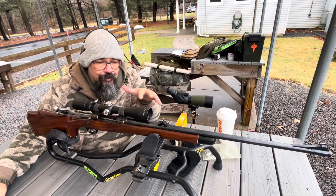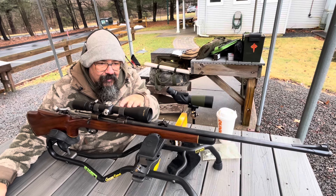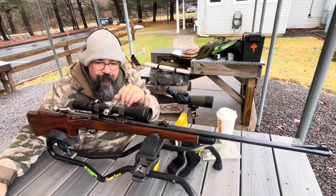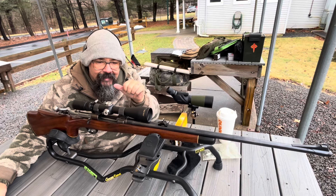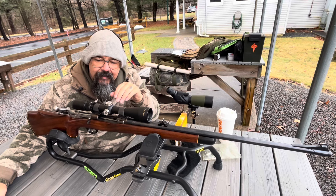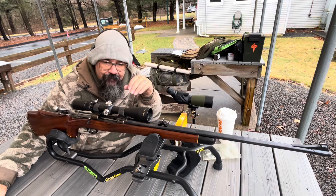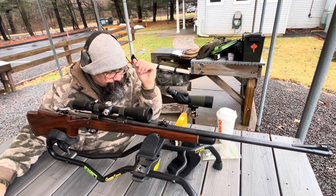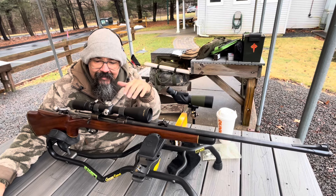I picked up a couple of new scopes in the past few months, and this one came off another rifle — I think it was on my Whelan or my 358 but it was not being used. I said, "That might be long enough for the action." It's a Nikon Monarch, two and a half to ten, I think. It's a pretty nice one, matte finished, and I thought it would be nice on this rifle.